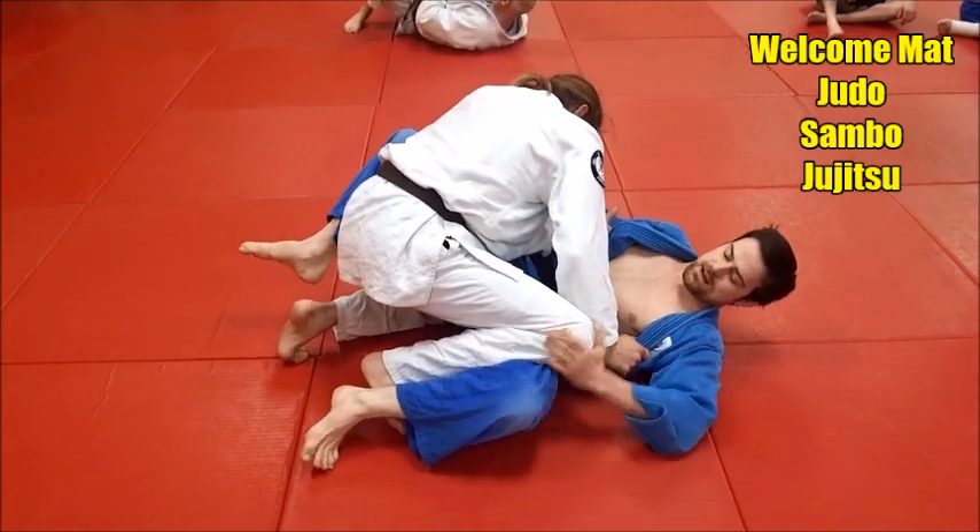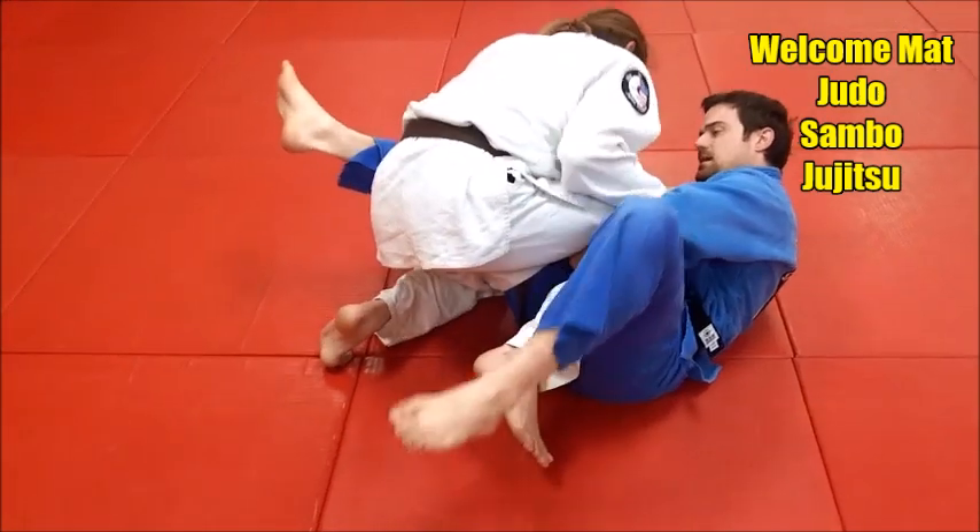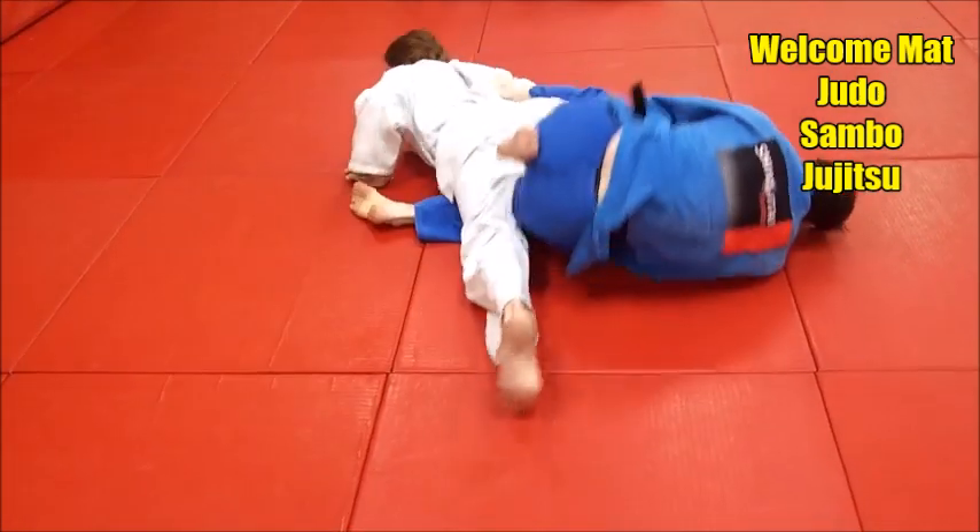So we're here. He's going for that knee slide — block, switch your hip, catch. Okay, push, take over.